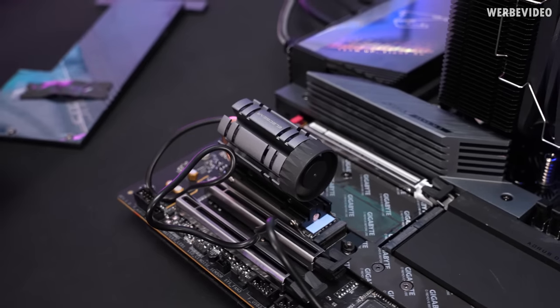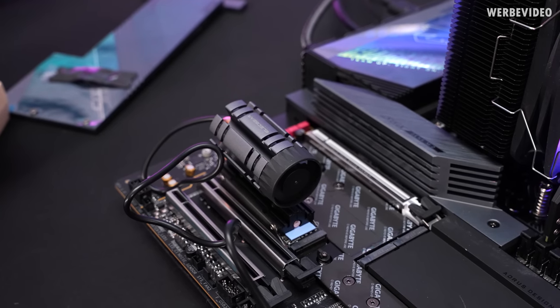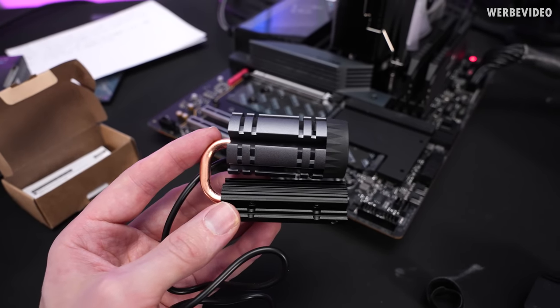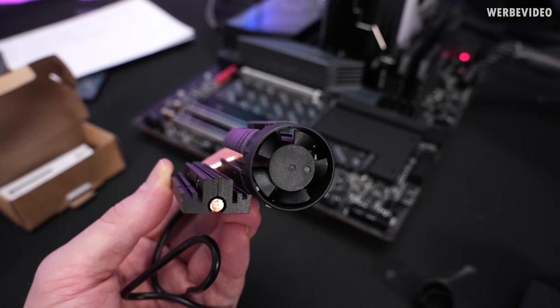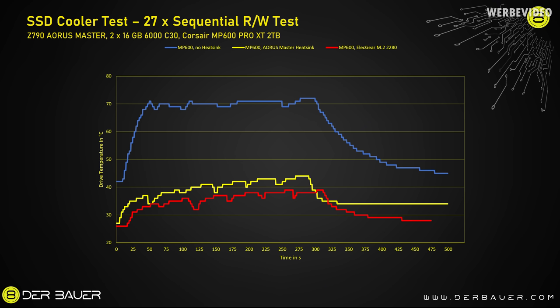Running at 9,300 RPM, I would definitely not want this in my PC — it's pretty loud. But the high noise brings good cooling: the SSD stays about 4–5°C below the AORUS Master mainboard heatsink, and temperature drops rapidly in the cooldown phase. It's a pretty good thermal result, but the noise level is unacceptable.